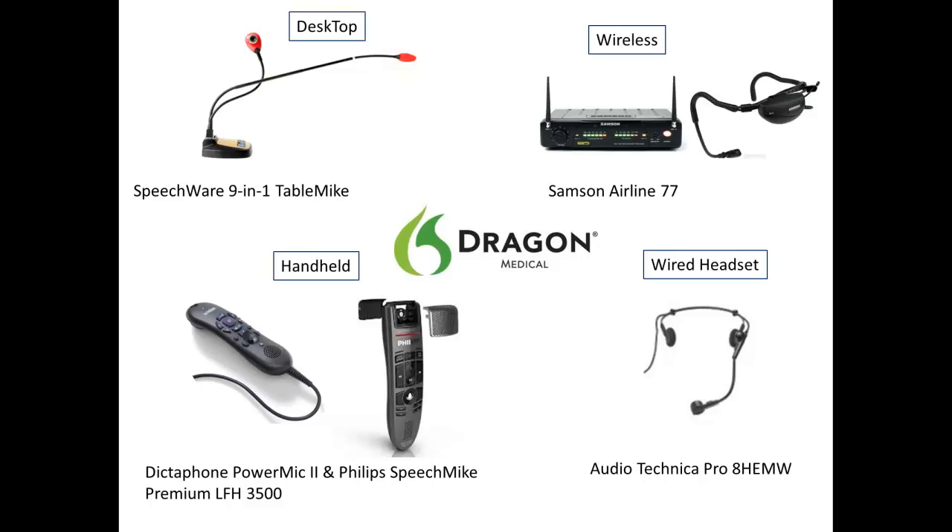We recommend against using your computer's integrated sound card or the manufacturer microphone, which should be considered as more of a backup microphone. Speech recognition software can only be as strong as its weakest link, so we only recommend the use of professional USB microphones or professional analog microphones with a USB sound card.